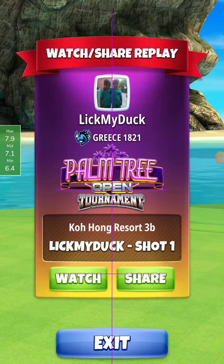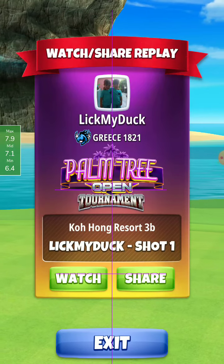Hole 14 Pro Division opening round. I make the hole in one this time.